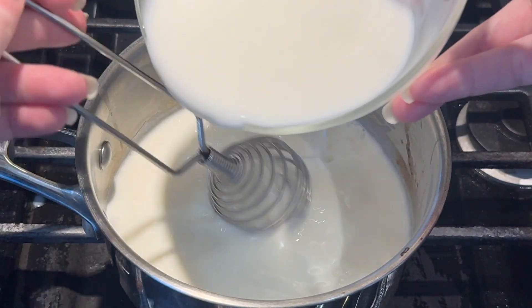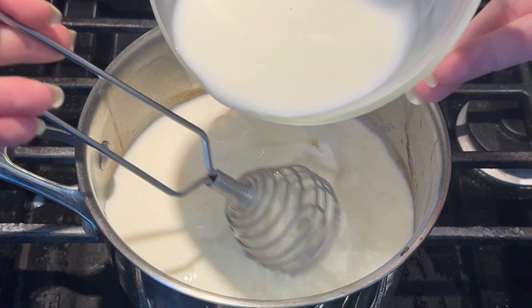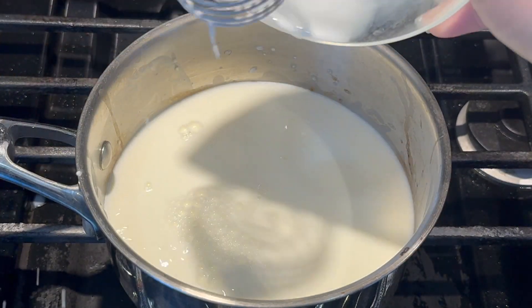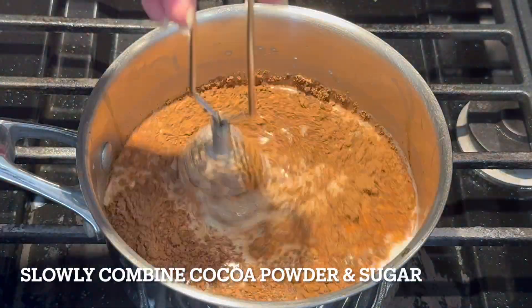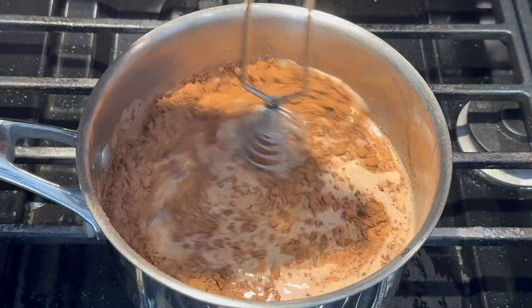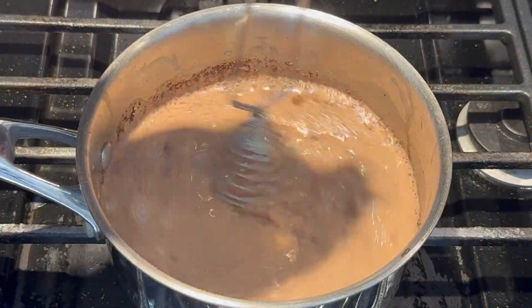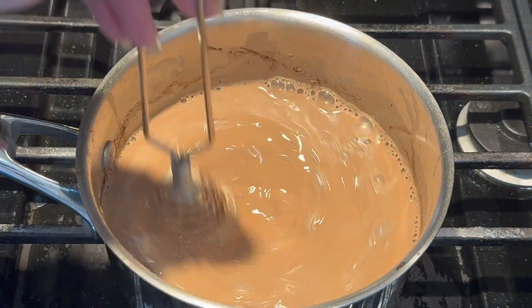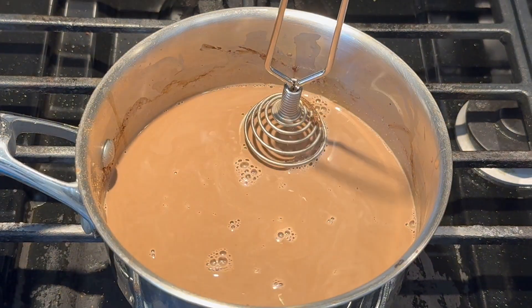Next, stir in that milk and cornstarch mixture, but be sure to turn the burner down to low at this point. Give it a good stir, then slowly combine the cocoa powder and sugar. Take your time with this stage — make sure you whisk it in really well, and wipe down those edges with a rubber spatula. It makes things a lot easier and you can get all of that powder off the sides of the saucepan.